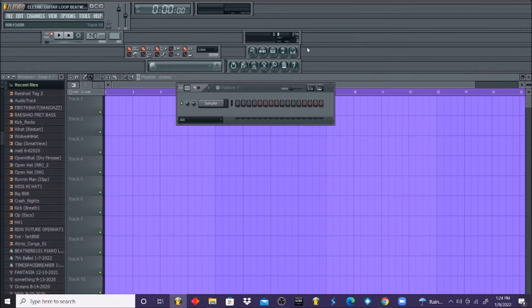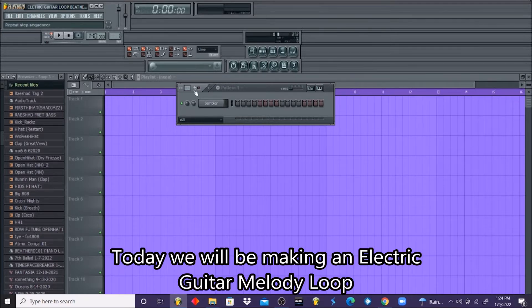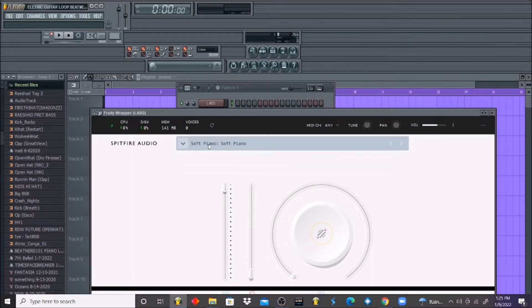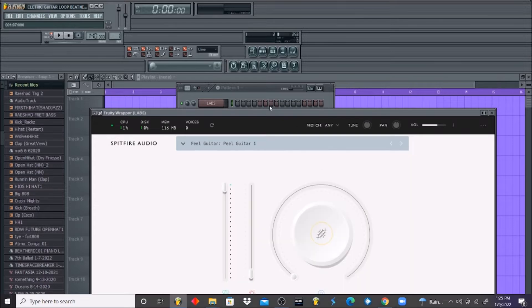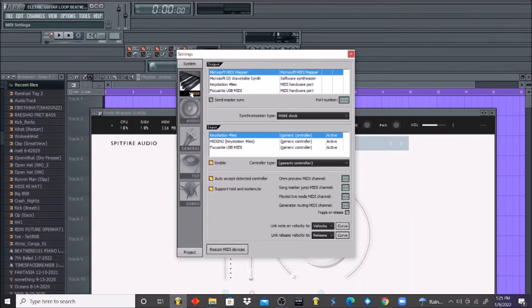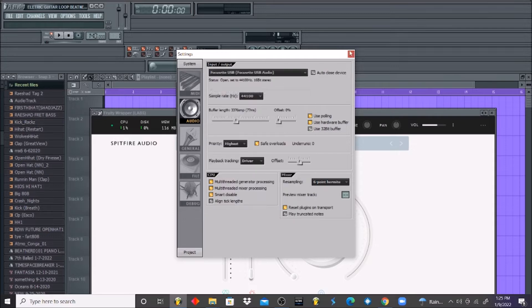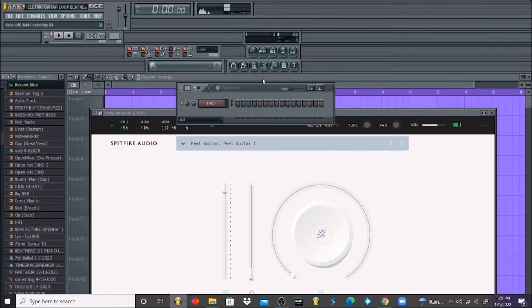What's going on y'all, this is Rashad from Rashadbeast.com. Welcome back to another Beat Nerd 101 tutorial. In today's tutorial we're going to be working on an electric guitar loop. Like I said in all of my previous melody videos, we're going to start with an instrument and break it down step by step, piece by piece. I'm going to use a VST called LABS — a really good VST — and I'm going to select electric guitar, specifically the pill guitar. This guitar is really good because it has a very nice smooth electric sound.